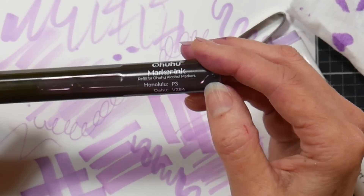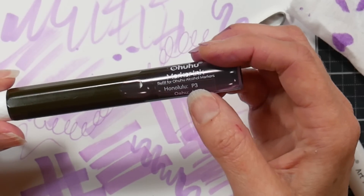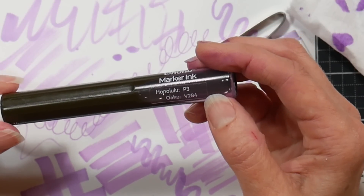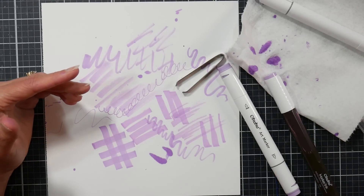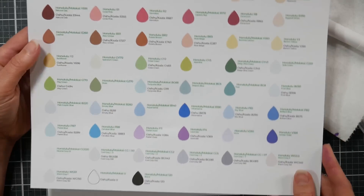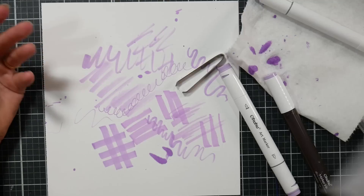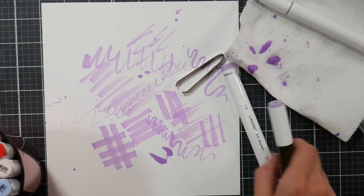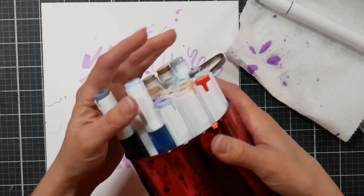All of the marker ink refills have a sticker on the body telling you what color they are for the Honolulu or Oahu line, and you can find a conversion chart for the other two lines on the Ohuhu website. I'll also have it on my website. There you have it — the new marker refills. I have 24 of the 51 colors, but all 51 are on the Ohuhu website right now.